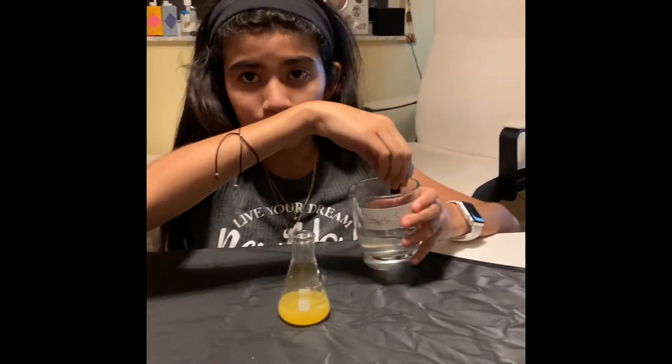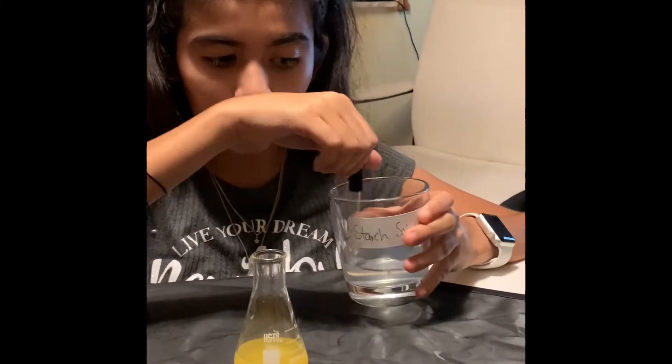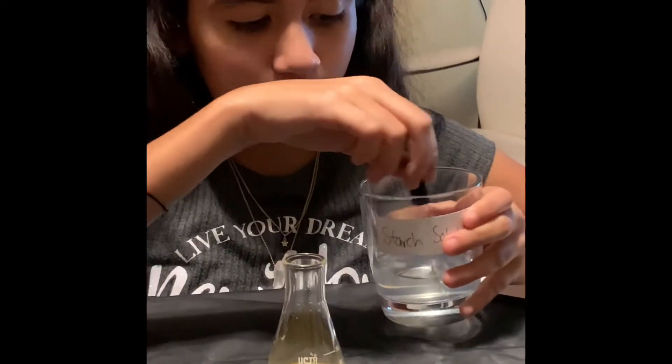But first, we need to mix it, just to make sure that the starch solution gets everywhere in the water. And I am not adding too much water or too much starch solution.